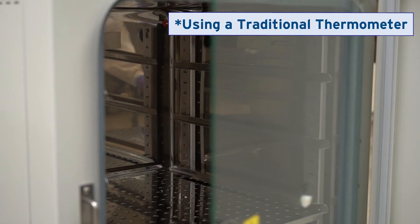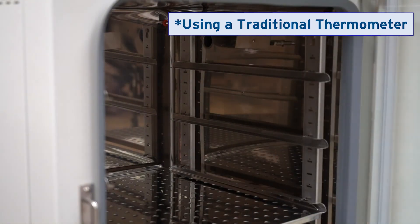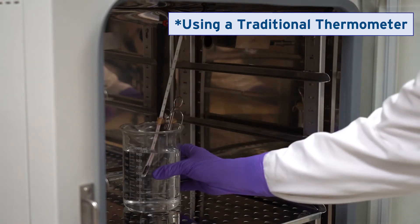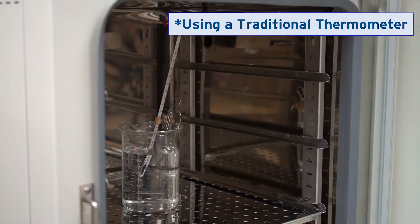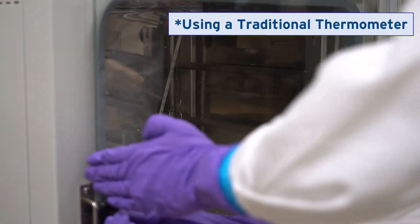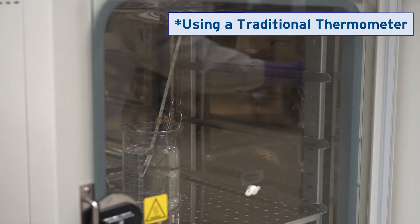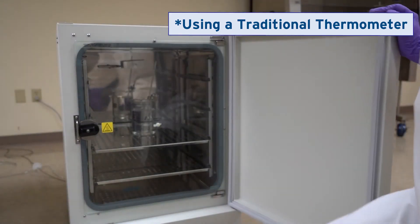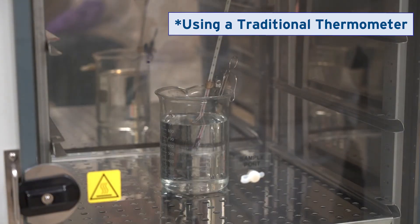Alternatively, if using a thermometer in a water beaker, put it on the chamber middle shelf before stabilizing the incubator for 8 to 12 hours. Look through the inner glass door to take the reading from the thermometer.